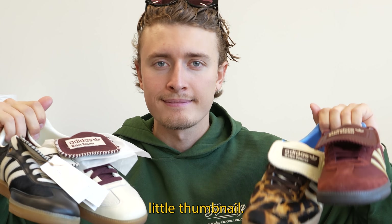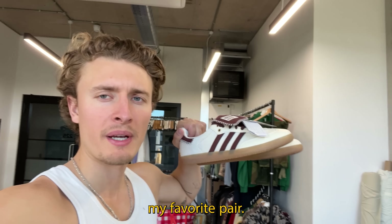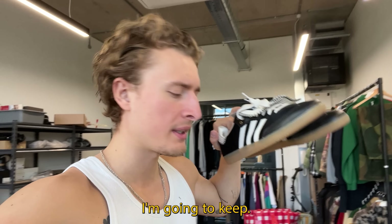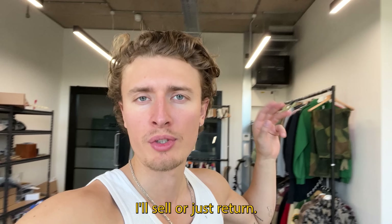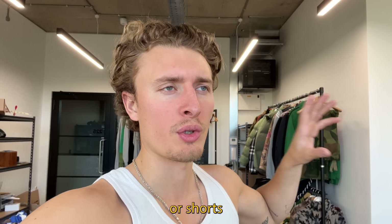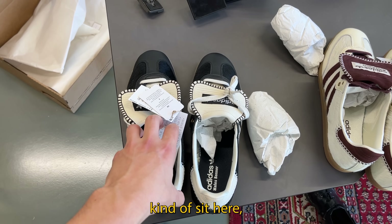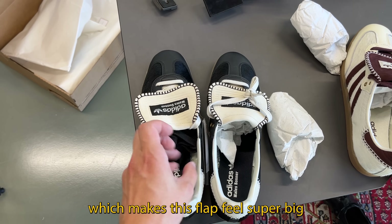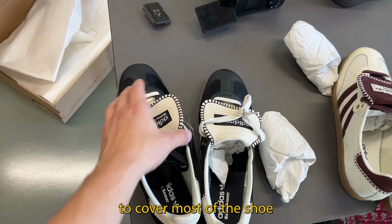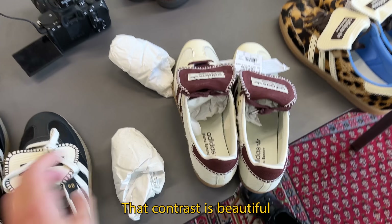After trying on the Wales Bonners, I think the pony hair pair is definitely my favorite, and second is probably the black pair — so those are the two I'll keep and the rest I'll sell or return. It's the kind of shoe you have to wear with either super baggy trousers or shorts, because when your trousers sit lower, the front flap feels super big and just flaps a lot. I love the pony hair though — that contrast is beautiful.